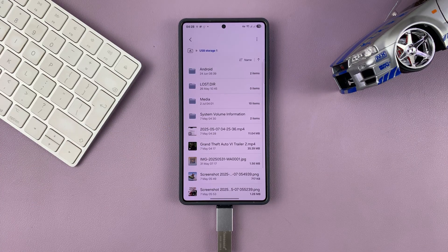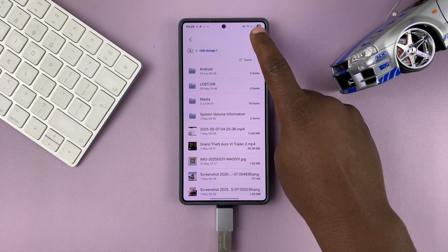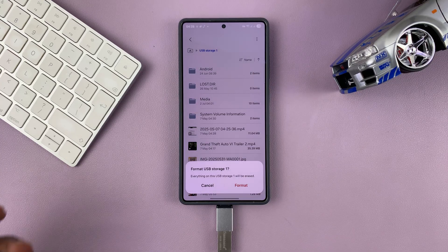Tap on that, and then once it opens the USB storage device, you can tap on the three dots in the top right corner and then select format. It's going to ask you if you're sure you want to format the USB storage device — just complete it by tapping on format, and that's going to format your USB storage device.